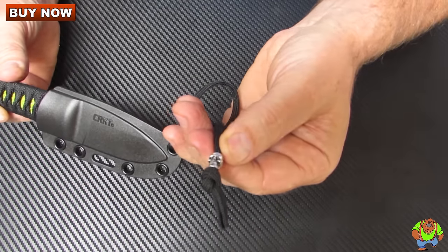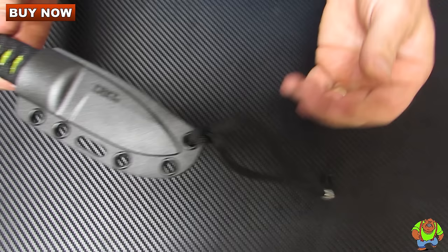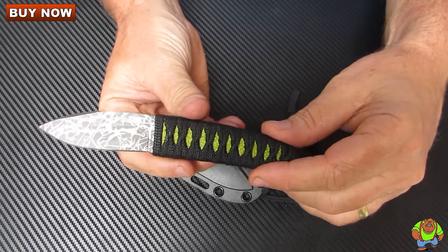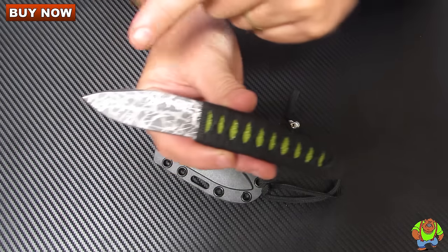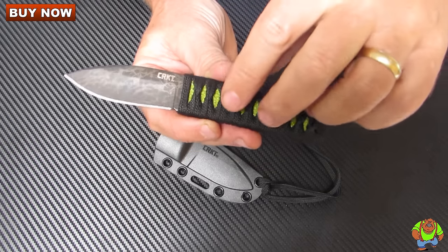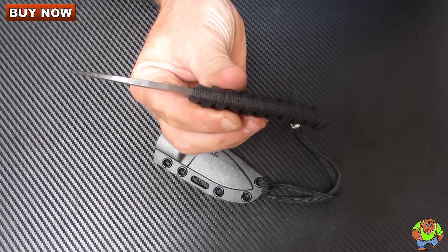It's got a little lanyard on the sheath with a little skull. Overall it measures in at 6.375 of an inch and it's got a 2.83 inch blade with a 2.5 inch cutting edge, 0.14 of an inch thick.